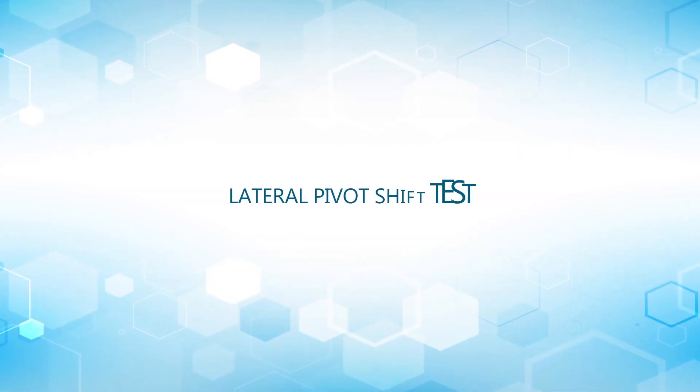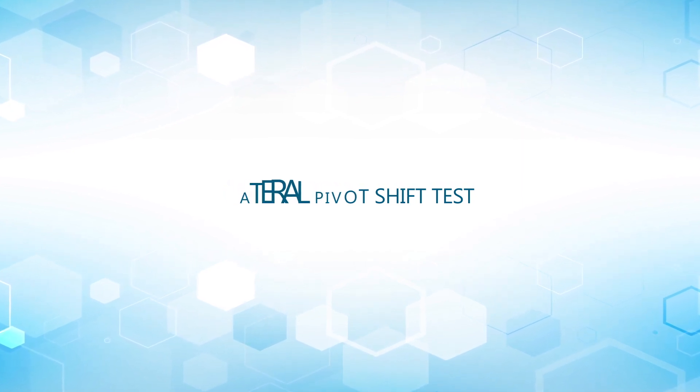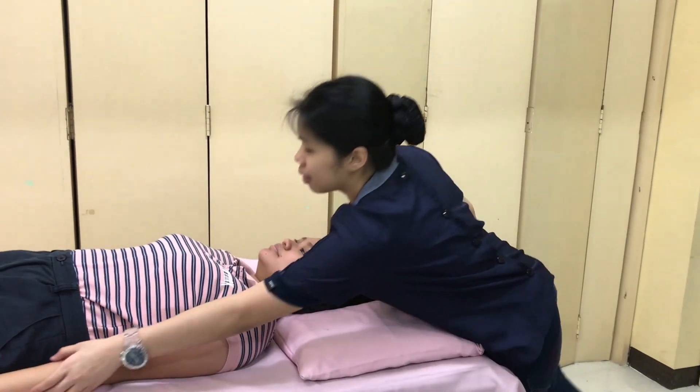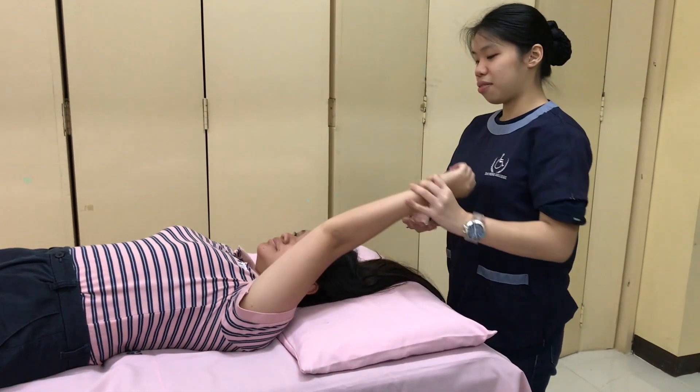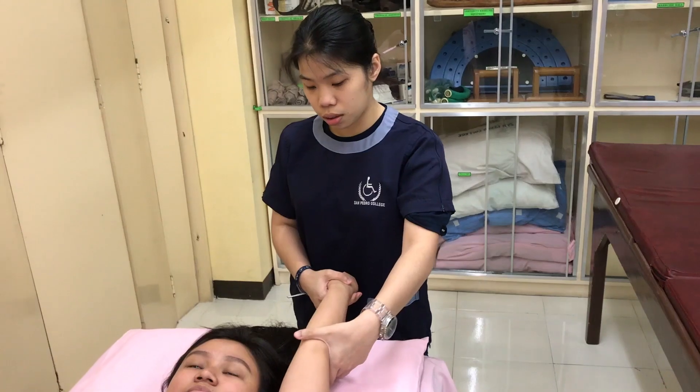The Lateral Pivot Shift Test. Position the patient in supine with the arm to be tested overhead. The examiner grasps the wrist, hand, and forearm with the elbow extended and the forearm fully supinated.